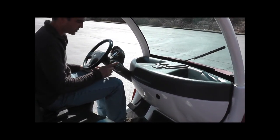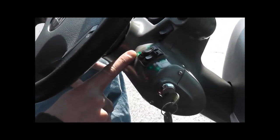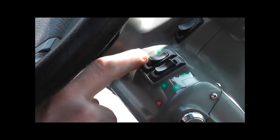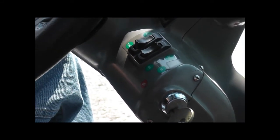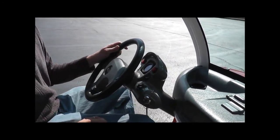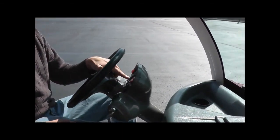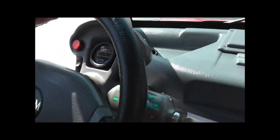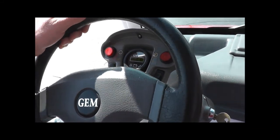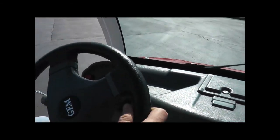We're going to go ahead and show you. There's a forward/reverse function, and it has turf and road modes. Turf is obviously for off-roading in the grass — you'd use that function. Road will give you higher speeds. We'll make a lap on the parking lot so you can see everything working. It's very simple — just a brake and gas pedal, and then there's an e-brake when you want to park it.